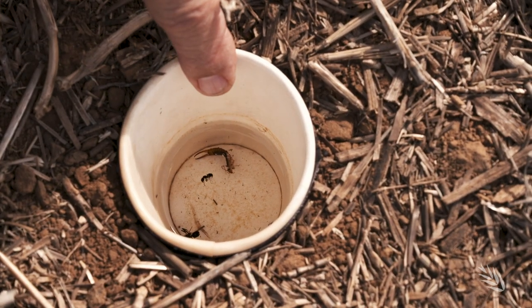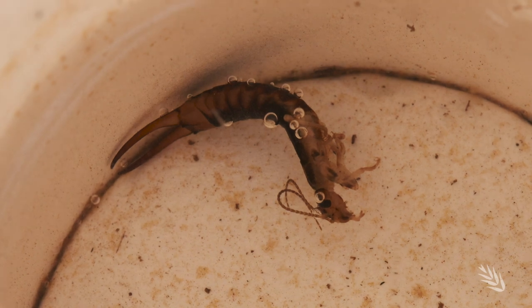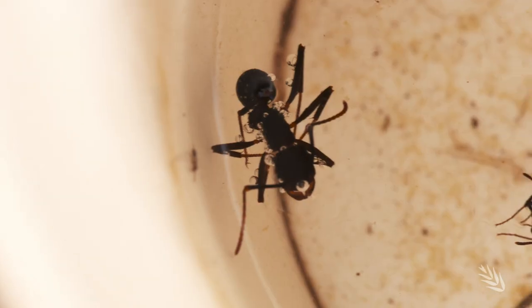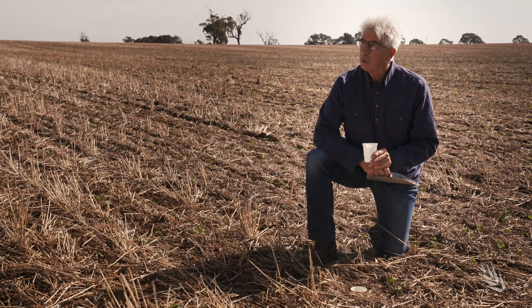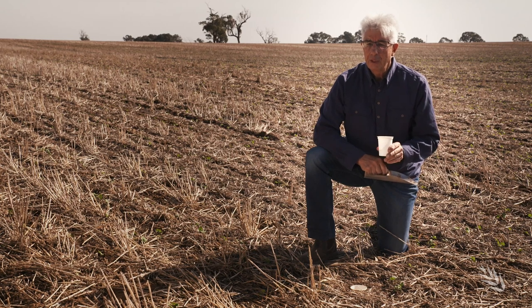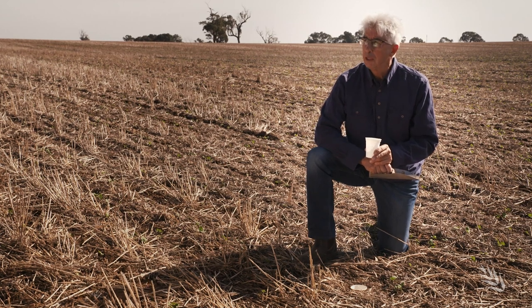We can leave them out in the paddock for maybe three or four days to a week, though you have to try and pick a time when it's not going to rain. Typically we would collect things like earwigs and slaters, and we might also collect some of the beneficials like carabid beetles or spiders. It can be put out maybe two to three weeks prior to the crop being planted, giving information on what potential pests and beneficials we might see as the crop emerges.